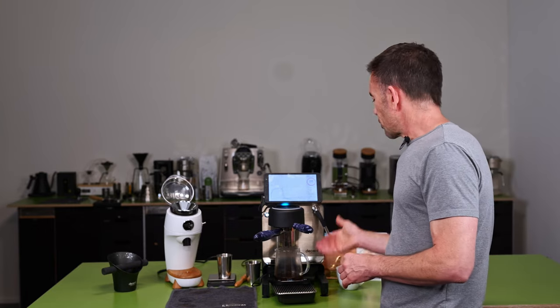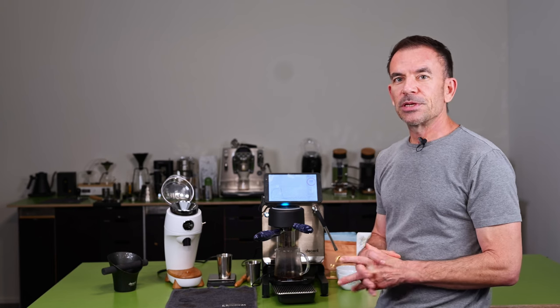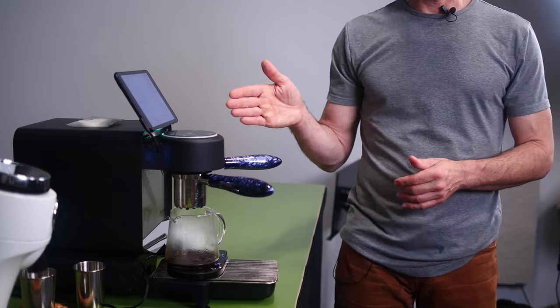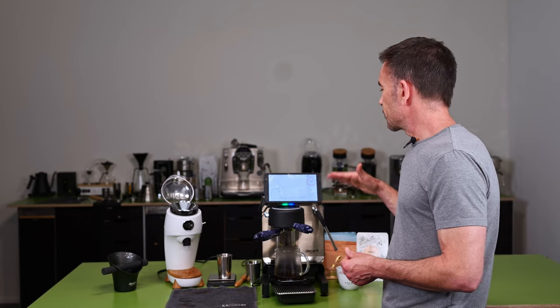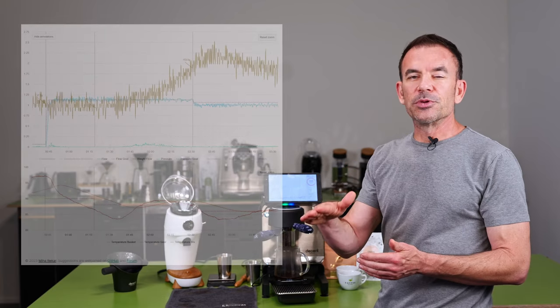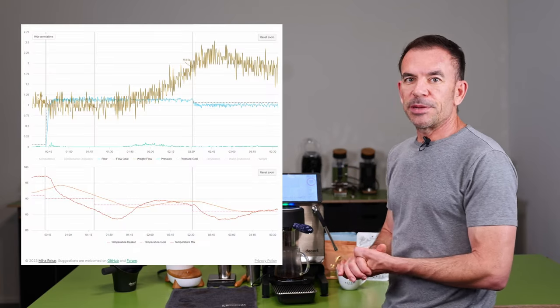During the bloom, all the grounds are getting wet. A little bit of the water will leak out of the coffee bed, but most of the water will get absorbed by the grounds. After 30 seconds, the machine begins dispensing about 2 milliliters per second. As the machine progresses through the different pulses, the flow rate will drop slowly, as will the temperature.